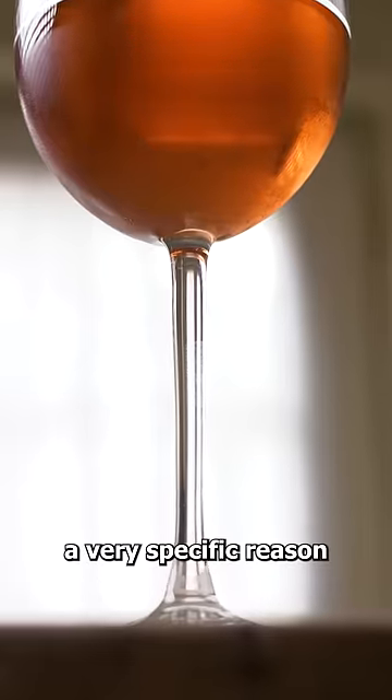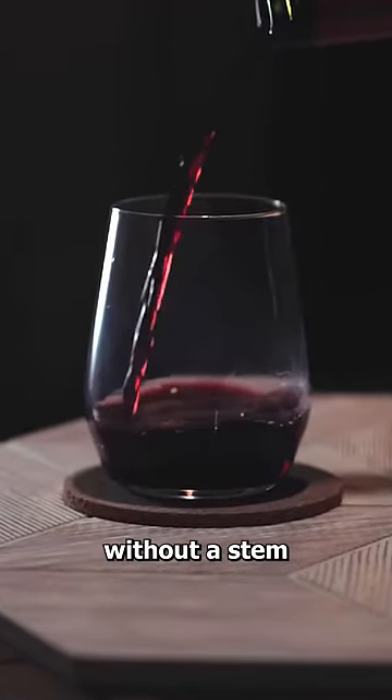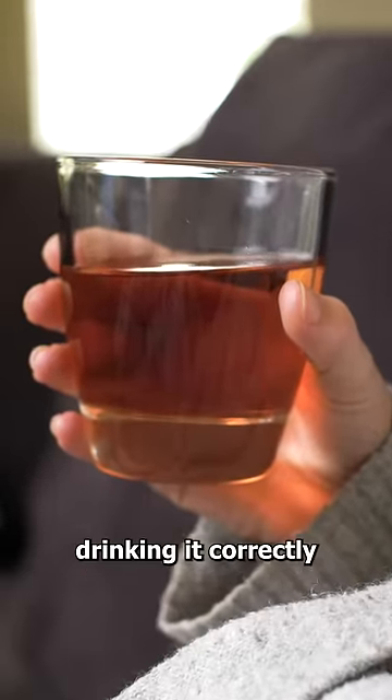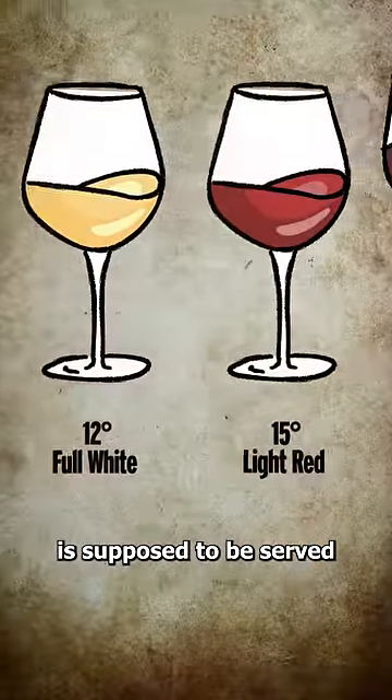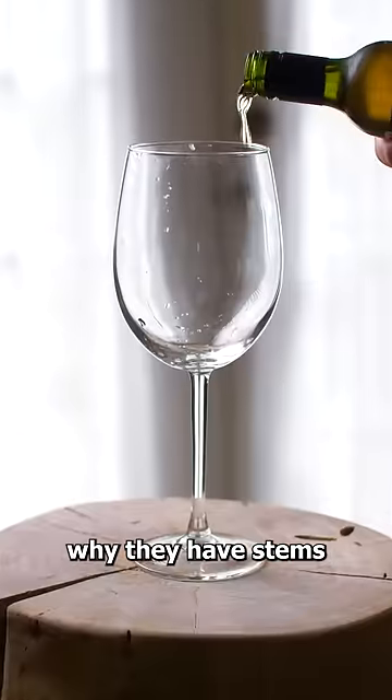Well, it turns out there's a very specific reason for this. If you drink wine without a stem, you actually aren't drinking it correctly. This is because wine is supposed to be served at a very specific temperature, and even the heat from your hand can cause it to change, which is why they have stems.